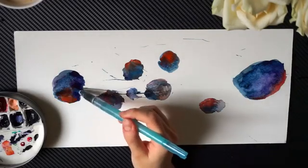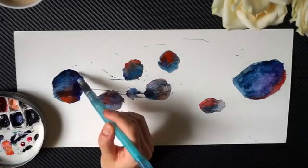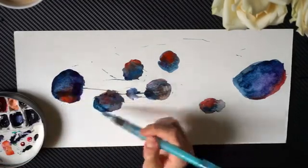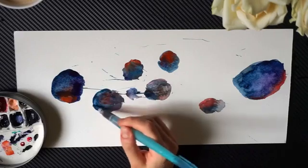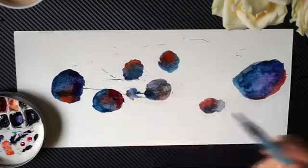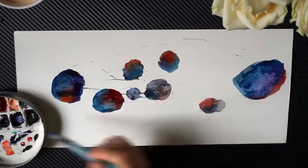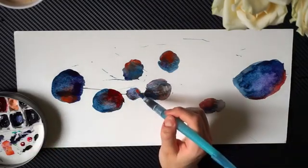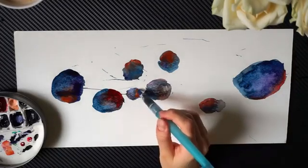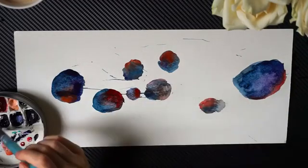I just keep drawing the circles and adding colors to them, mixing them. I use tissues to make them a little bit more light, but again it is up to you — if you want to keep them darker, go ahead. There are no expectations here, there is no judgment here. This is all about you. How do you feel right now? What does this say to you?